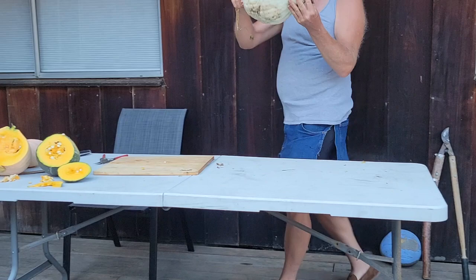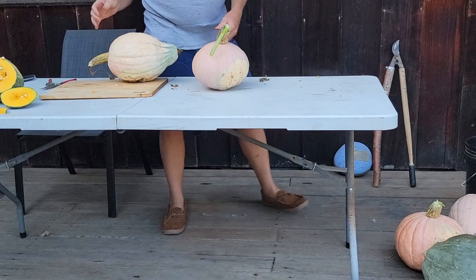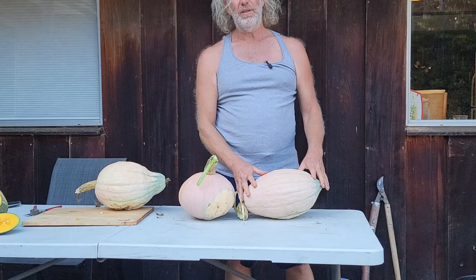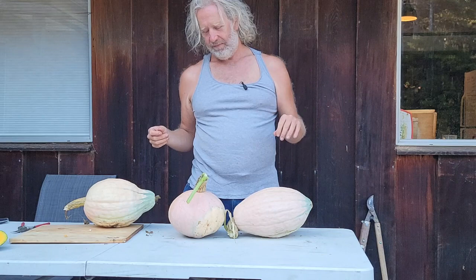Nice shape. As we look at these squash, some of them are round, some are the Hubbard shape, some are more of a football shape. I don't really care what the shape is — what I'm interested in is productivity and flavor. As long as those two things are really going well, I'm perfectly happy with the squash.